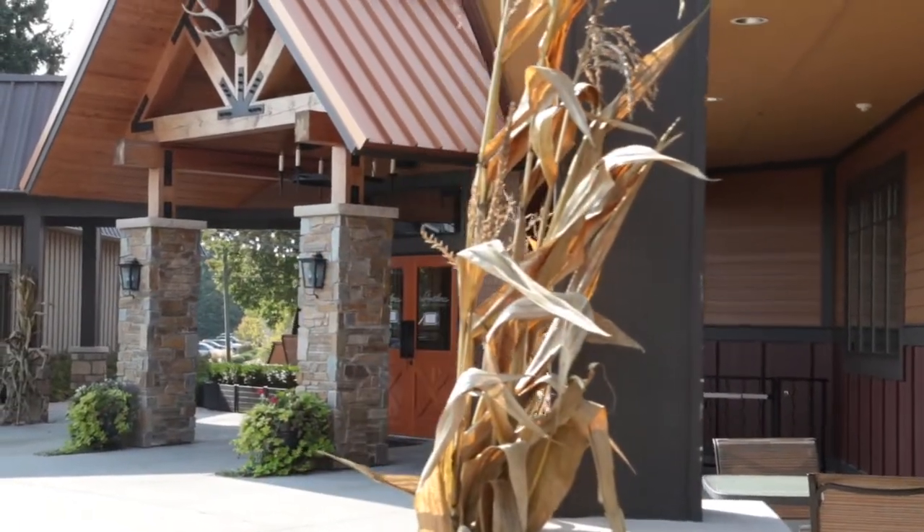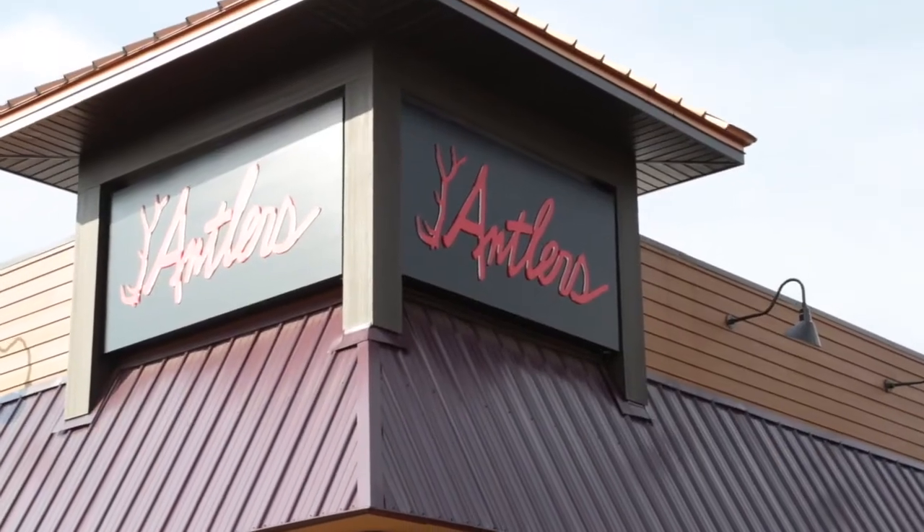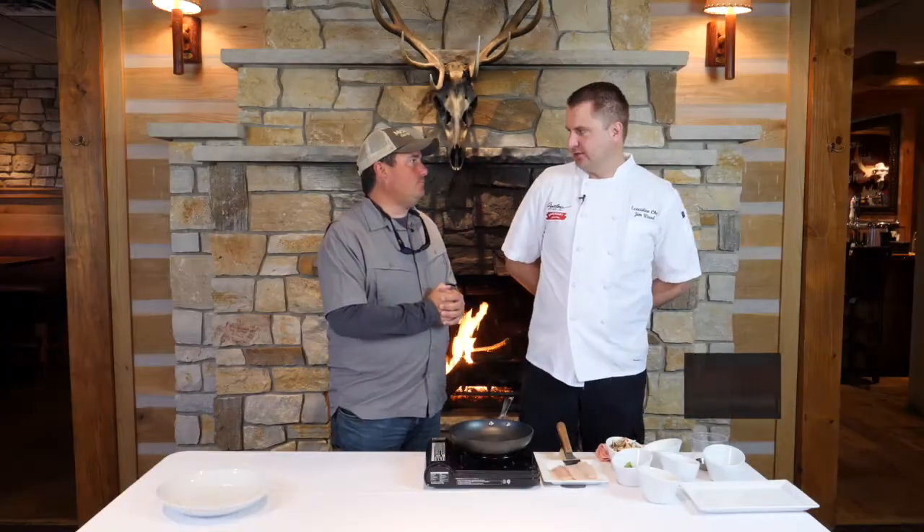We're here once again at Antlers Fireside Grill, outside of Canadian Lakes in the mid-Michigan area. Jim Wood is our chef — Jim, what are we going to be cooking today? We're going to do a whitefish dish.